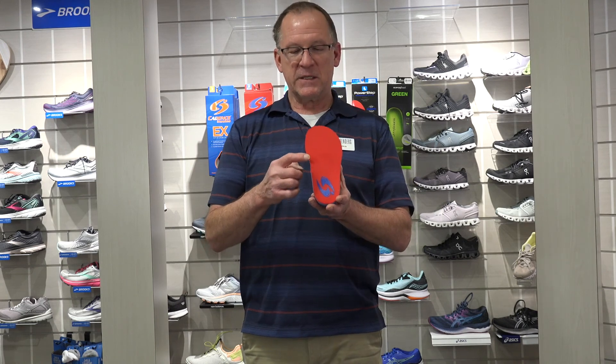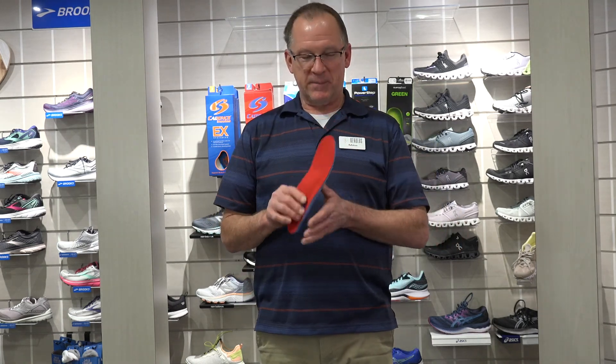There are three arches in the foot. There's the inside arch, or the medial arch of the foot. Then on the outside of the foot there's a lateral arch, and then right behind the metatarsal heads — what some people refer to as the balls of the foot — right behind there is another arch. They do the same thing with insoles: there are insoles that have two of those arches and then some with three of those arches.